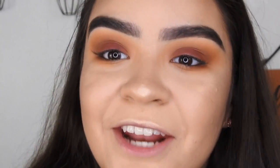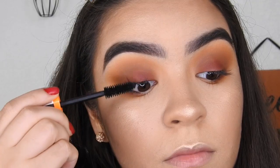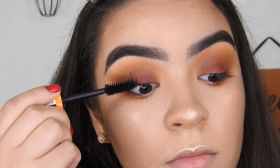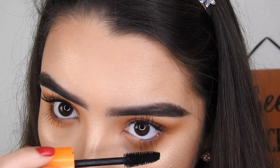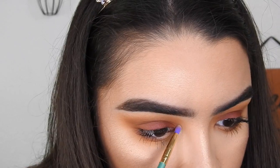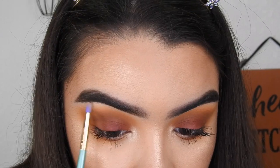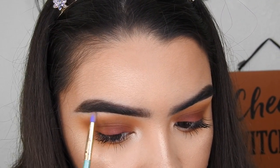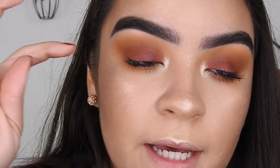Now for some mascara, I'm just going to take my Rimmel London Scandaleyes Volume Lash Scandal mascara. For my inner corner, same as always, from the Blink Electric Eyeshadow palette. Then I'm going to pop on some eyeliner — not going to wing it out or anything, just going to place it really tight towards my eyelashes.